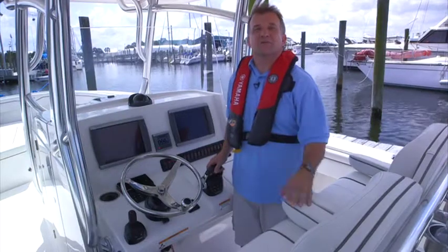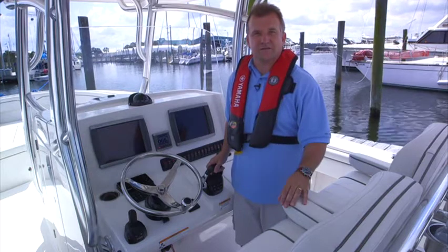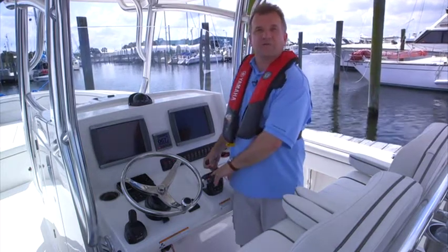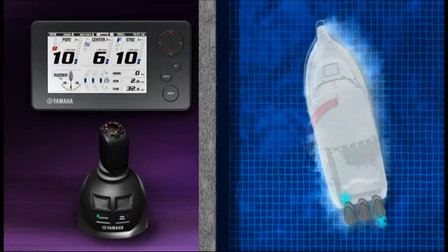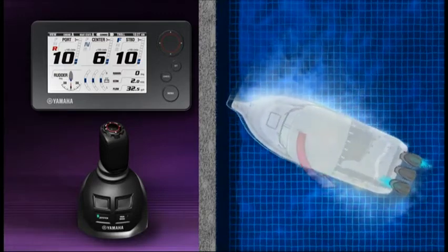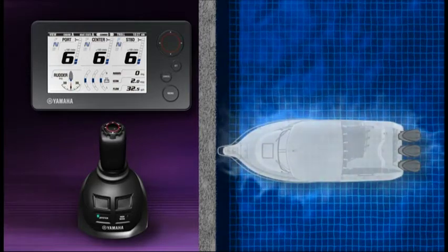Here's a move multi-engine boaters will understand: rotation on the boat's axis. Using a conventional throttle arrangement, it's done by putting one throttle in forward and one in reverse, all while not touching the wheel. Helm Master does all this for you, simply by rotating the joystick in the direction you want the boat to spin. Again, the more you move the joystick, the more engine power is exerted and the faster the boat spins.